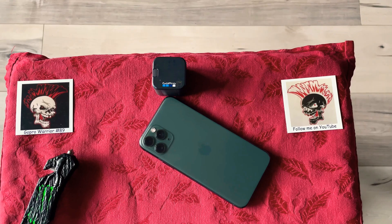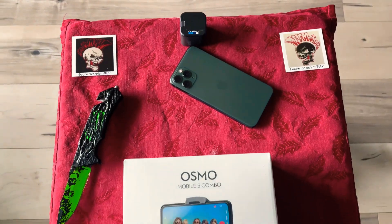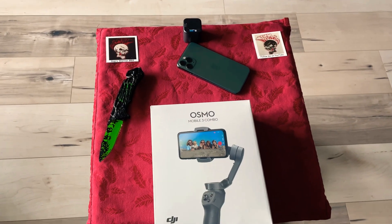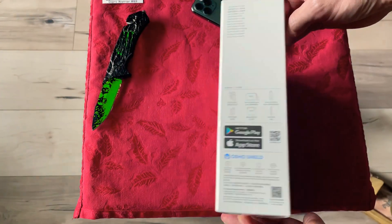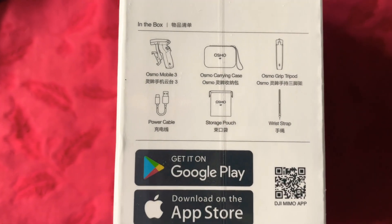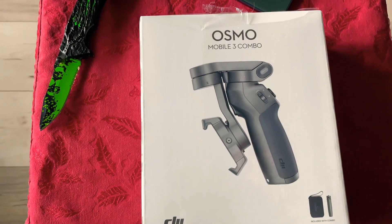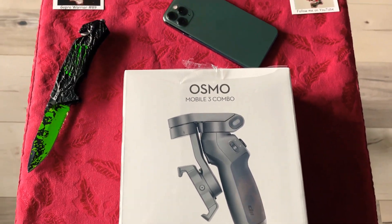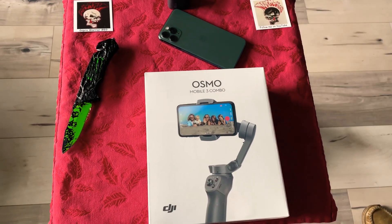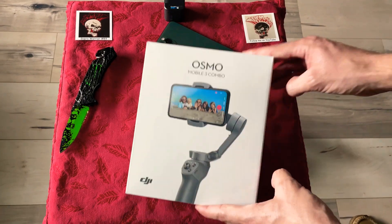Welcome back warriors, back with another unboxing today - the DJI Osmo Mobile 3 Combo. Let's see what's in the box after we check out some features on the box. This thing's supposed to be awesome for your phone, and I have the iPhone 11 Pro. We are recording this on the iPhone 12 mini.